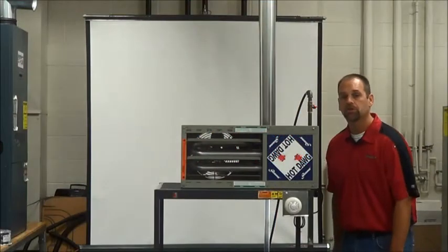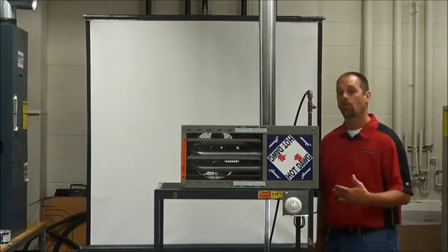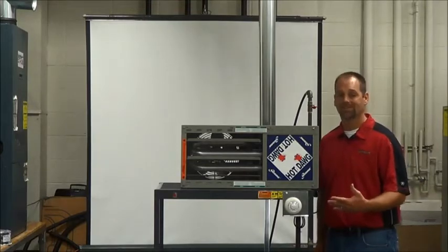Hello, I'm J.B. Tooster from ServiceTex at Mogey Manufacturing. In this segment, we're going to go over the startup procedure on this hop-down here.